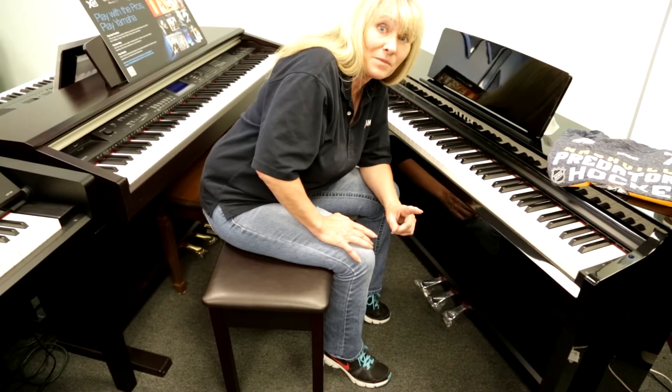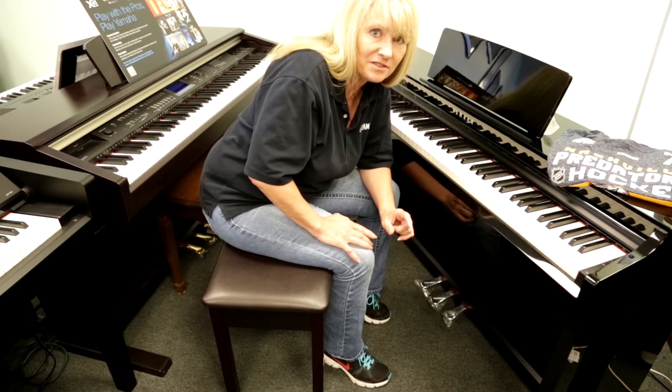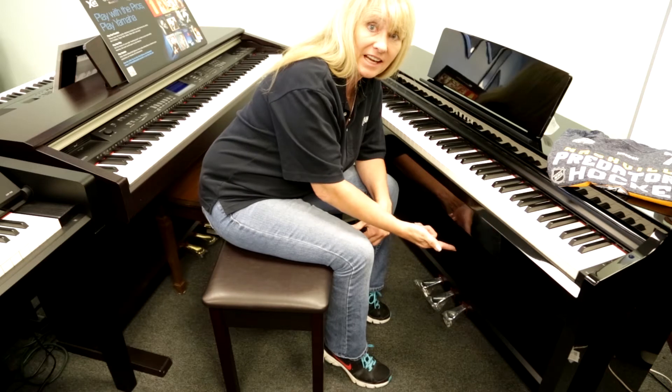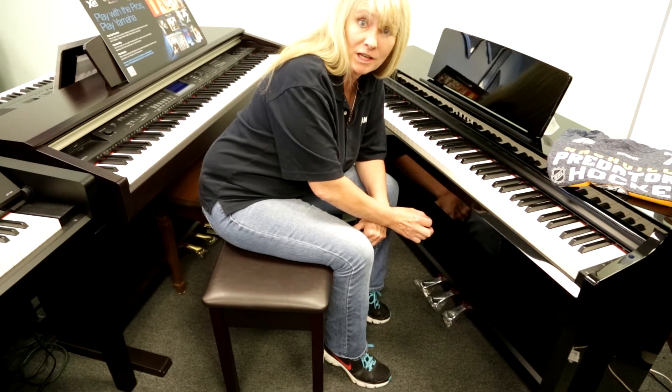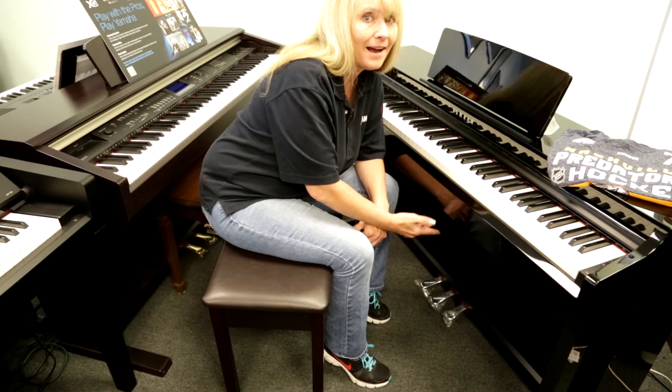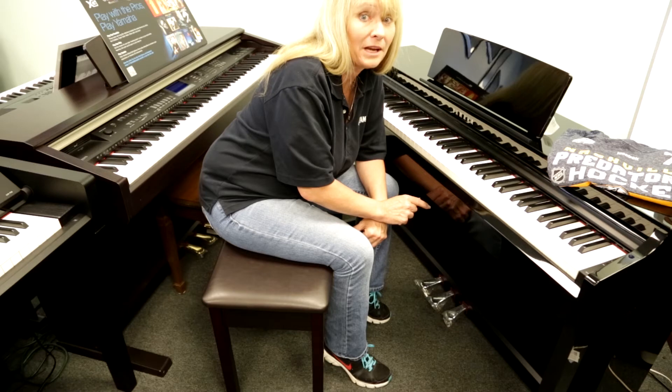Now this is one of my Sherry secrets. The sleek design that Yamaha came up with — don't know if they meant to do this or not — but if you see the ledge right above the three pedals, it is perfect for your books and makes a bookcase. I'm actually a space saver, so this is one of the features that sold me 30 years ago.